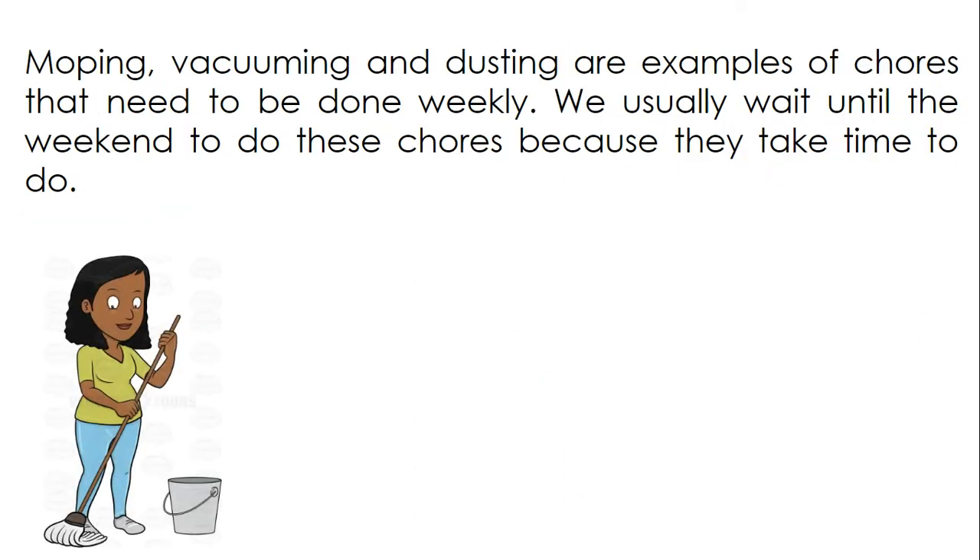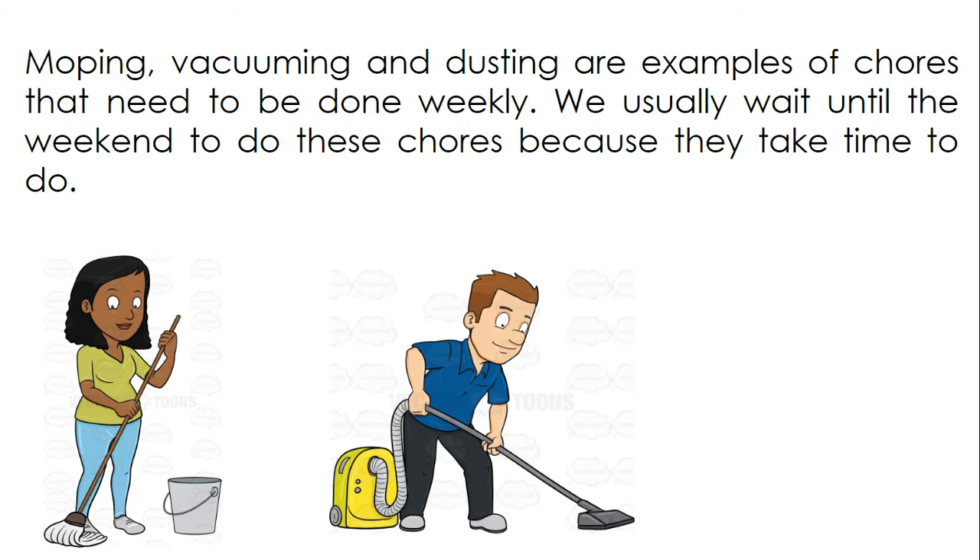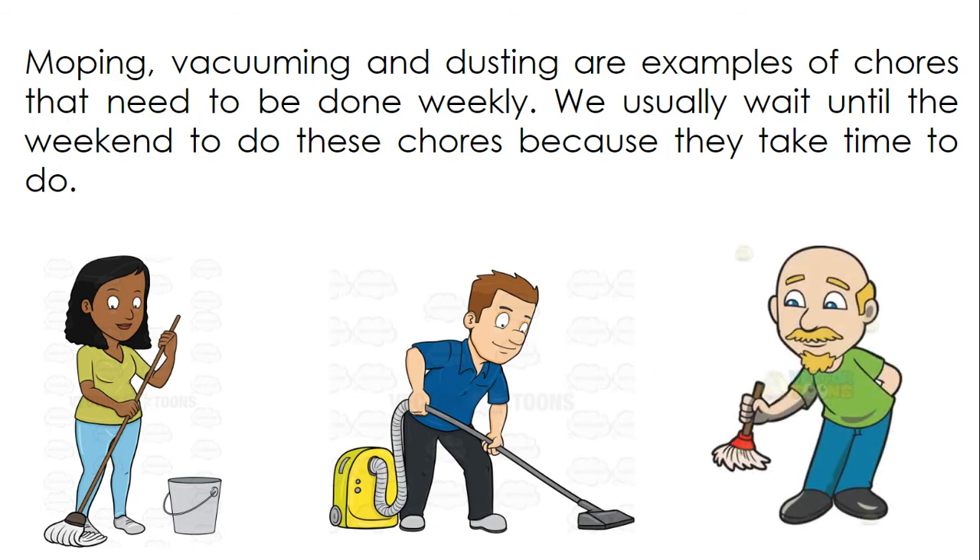Mopping, vacuuming, and dusting are examples of chores that need to be done weekly. We usually wait until the weekend to do these chores because they take time to do.